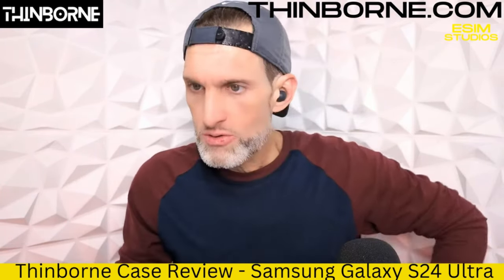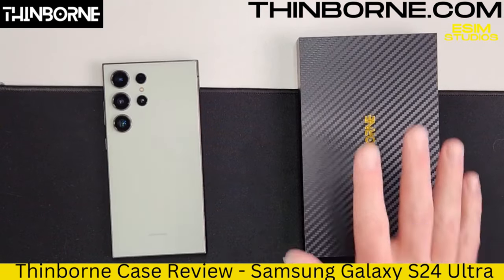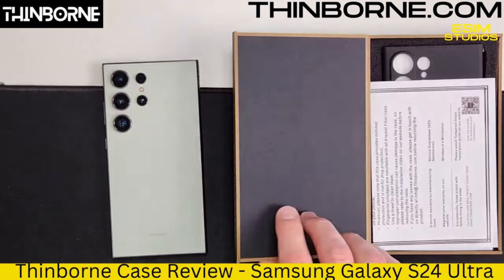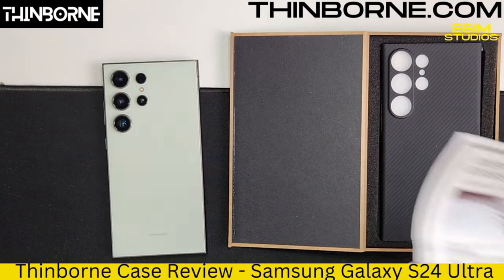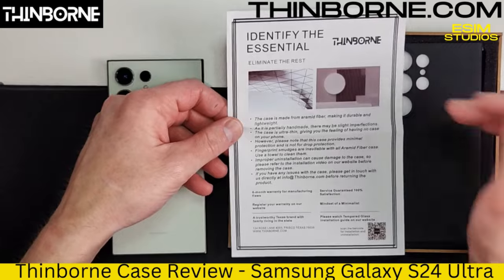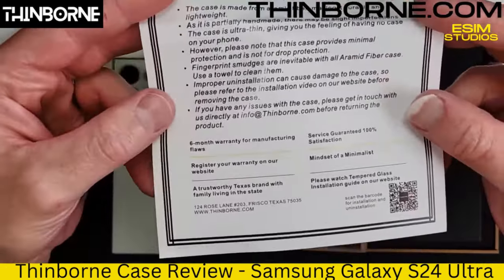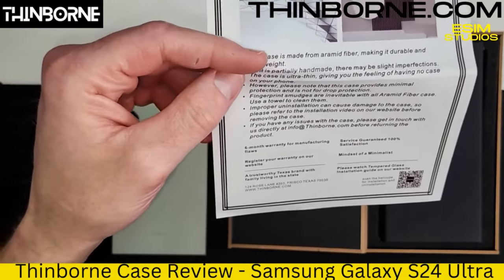Let me get the overhead camera rolling and show you what's inside. I basically put it back together looking all nice and neat. Thinborn gives you a nice-looking carbon fiber style box that matches the case — or should I say Aramid fiber. We'll get into the construction in just a minute, but I wanted to show you what comes with this purchase. You get a nice warranty information card and handling instructions, because this is not just any other case. You get a six-month warranty, and you can register your warranty on their website at thinborn.com.